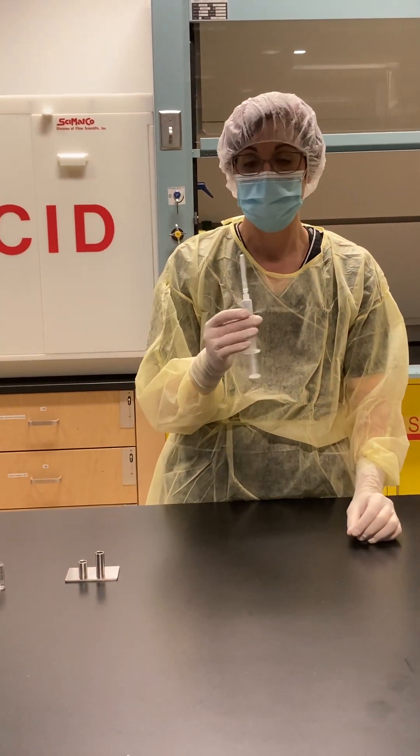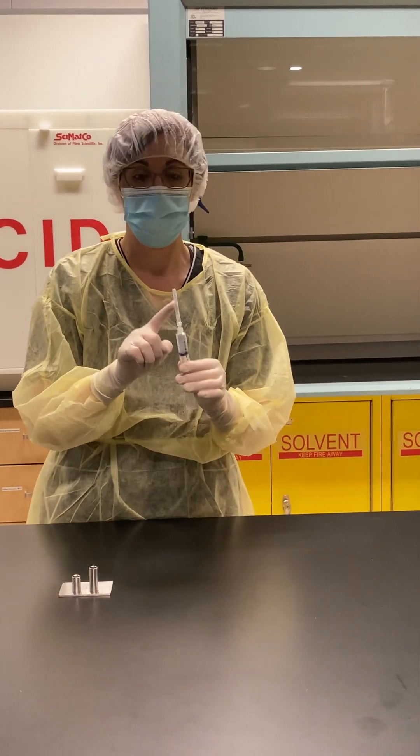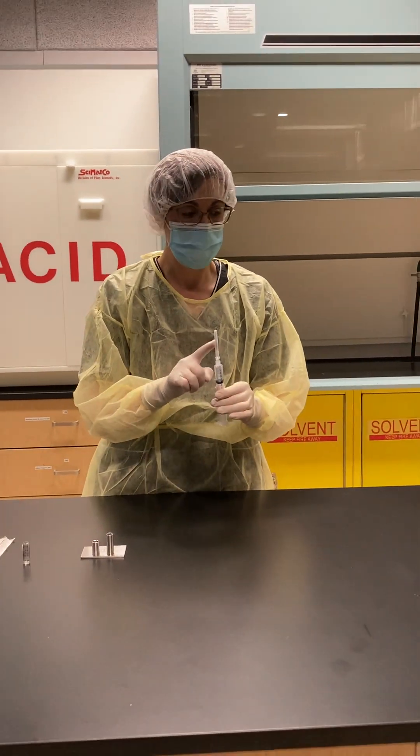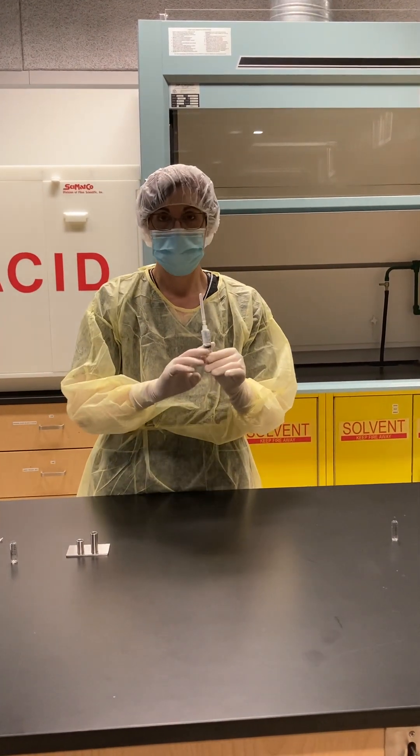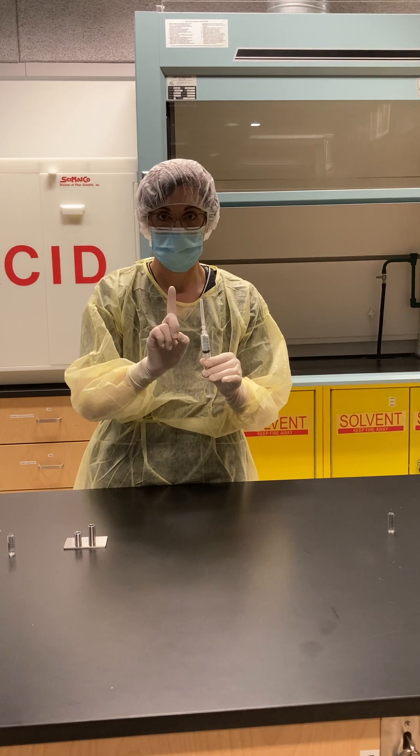It's also important to remember that when using filter needles, they are one way. This means that if I've used it to draw up from my ampoule, I can't use it to push air or fluid out of it.